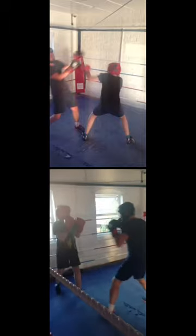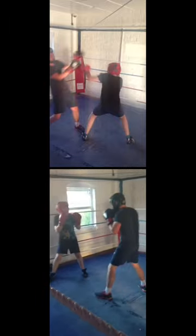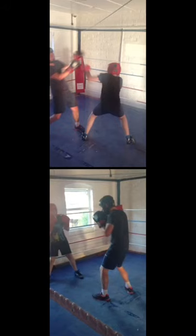This is one of the most basic parts of ring craft in boxing and it's something that every beginner should know. This is Flav from Boxing Evolution — over and out, thank you.